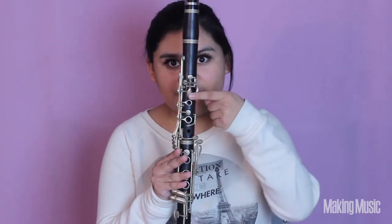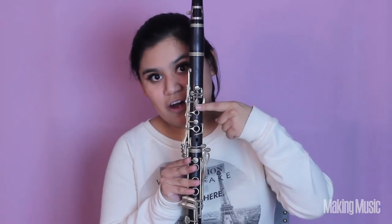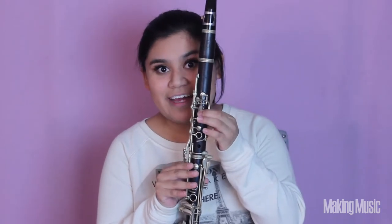Now that we've learned the first octave, let's move on to the second octave. The first note in the second octave is the very last note we left off with in the first octave. So again, we're going to be playing this front key right here on the clarinet to start off the second octave. This is again A.